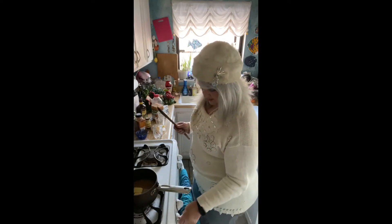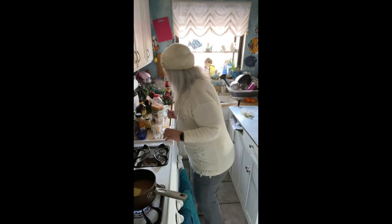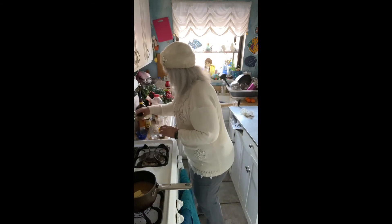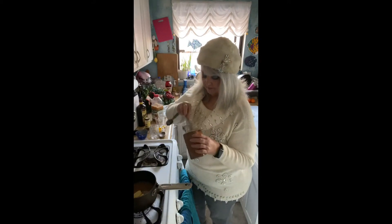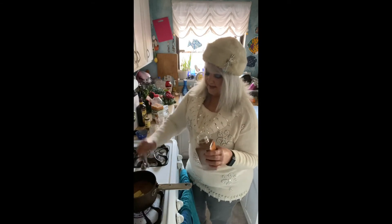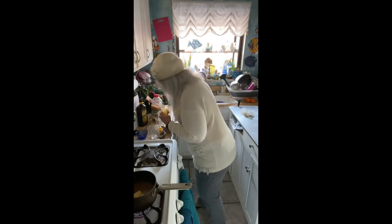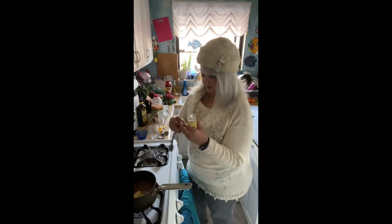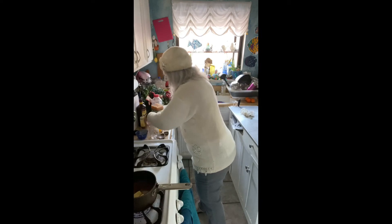We're going to put some heat on that so the butter will start to melt. We're going to add some spices: a teaspoon of cinnamon, and a quarter teaspoon of ground cloves. You don't want to go too strong on the cloves because that's a very strong spice.